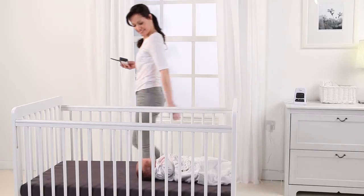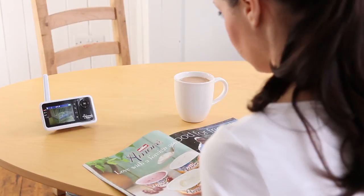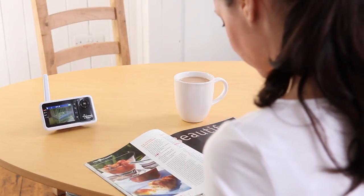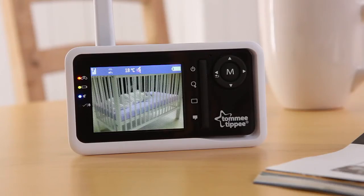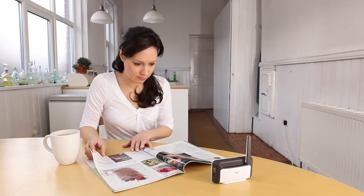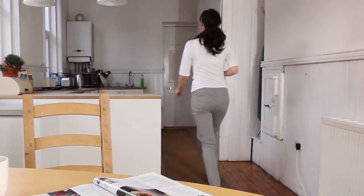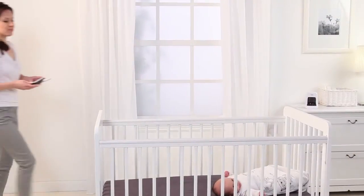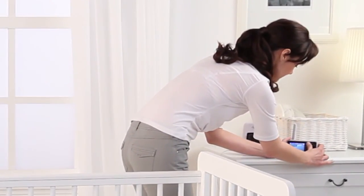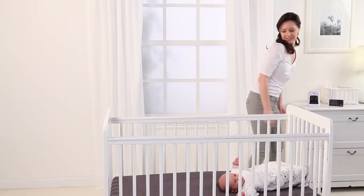Always take the parent unit with you whenever your baby is in the crib. Remember that because this monitor is a no-movement alarm system, you must firstly turn off the parent unit and then the baby unit whenever you take your baby out of the crib to prevent the alarm from sounding.